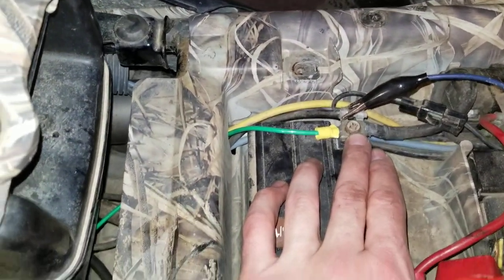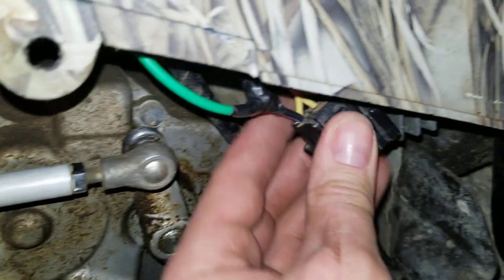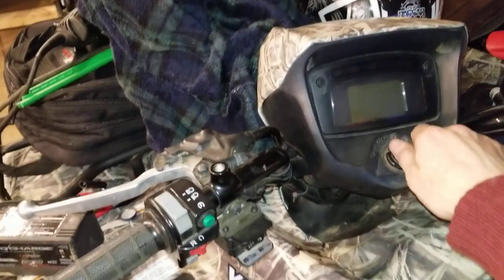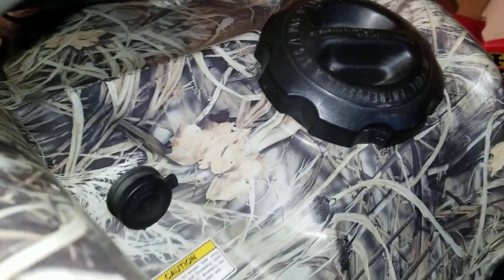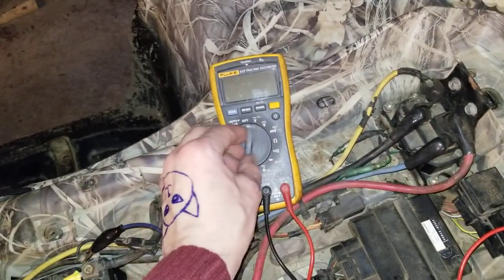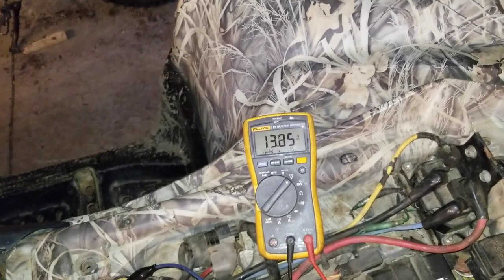One end of the wire is on the negative terminal of the battery, the other end is on the voltage regulator harness — black wire with a white stripe. Let me plug it in here and start the machine up. And it's charging better now.